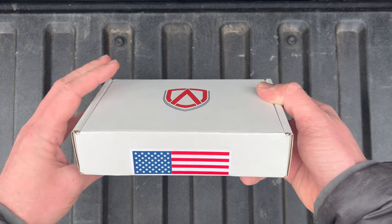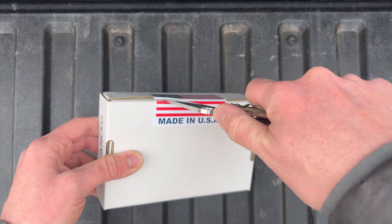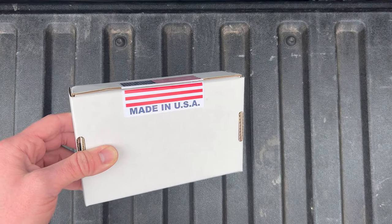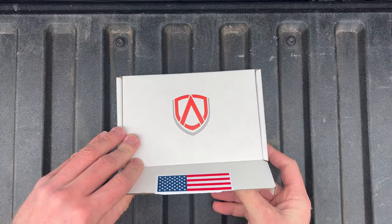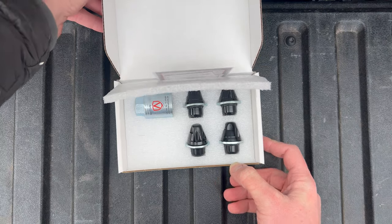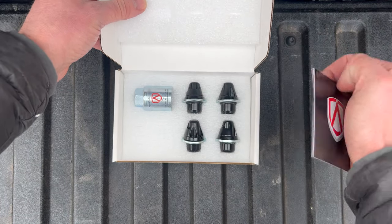The packaging they used feels nice and solid. All of my research online led me to this product with regards to being highly durable, reliable, and offering the best protection against common methods of theft. Opening this up, we can see the black locks, which is the finish that I selected — I think they also offer silver.